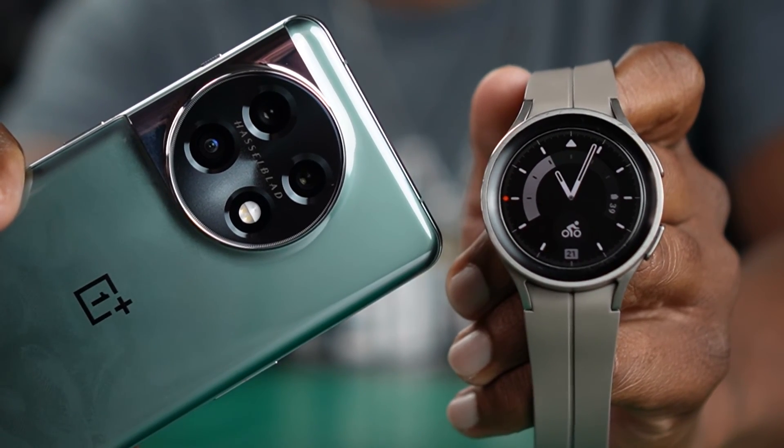So I hope that answers all of your questions. I'm no expert in this kind of stuff, but what I do know is I'm having a really good time using this OnePlus 11. Love this phone. Love this watch. Now y'all keep being good to each other and I'll see you when I see you.